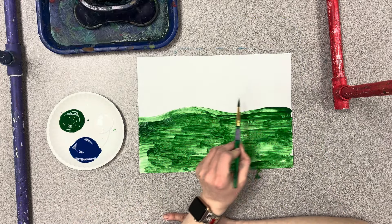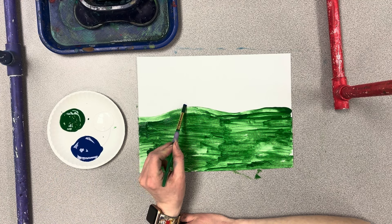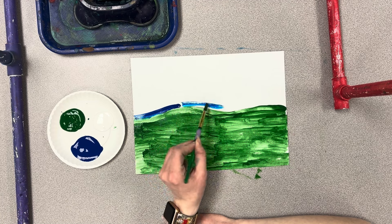Next we're going to do the sky. We're going to dip our brush in some blue, and everything else on our paper that's currently white we're now going to paint blue.